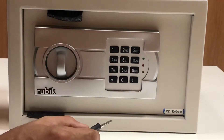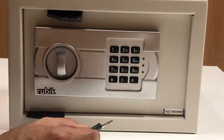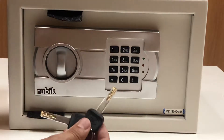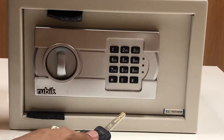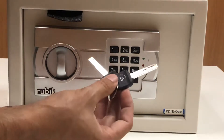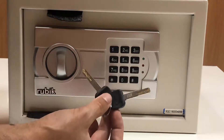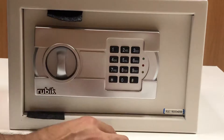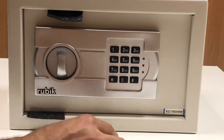Today I will show you how to open this safe, how to set up the pin code. This is the Rubik Safe, size almost 20EG is the model. Two keys are coming with this safe — these keys you must keep safe in case the keypad is not working, batteries are finished, or you forgot the pin code.